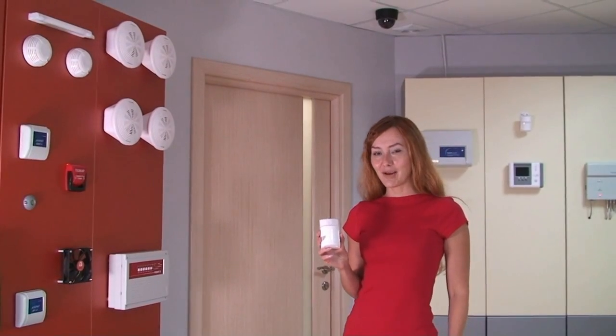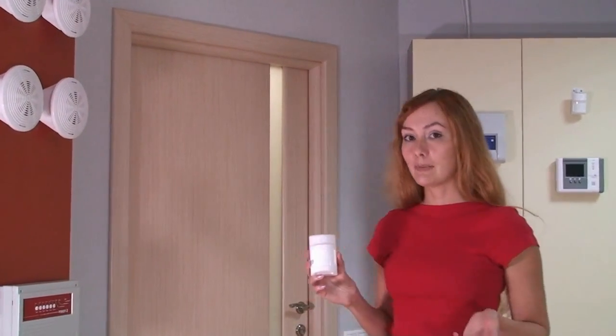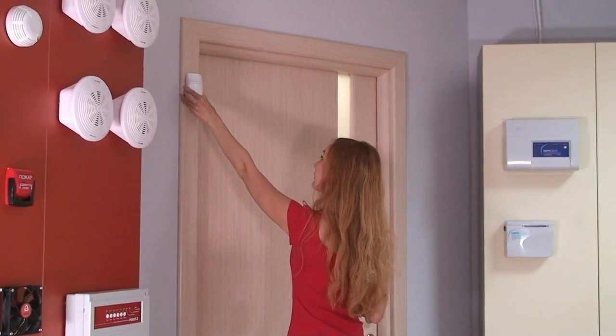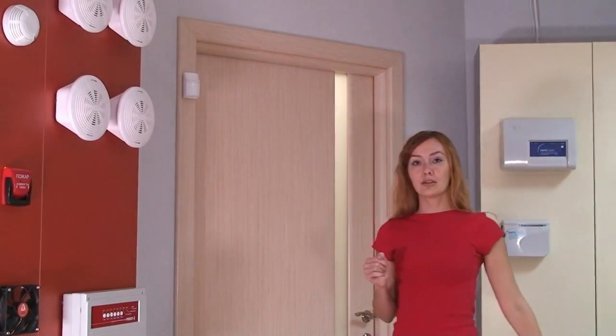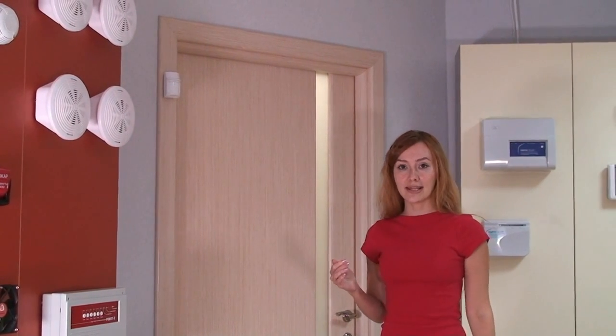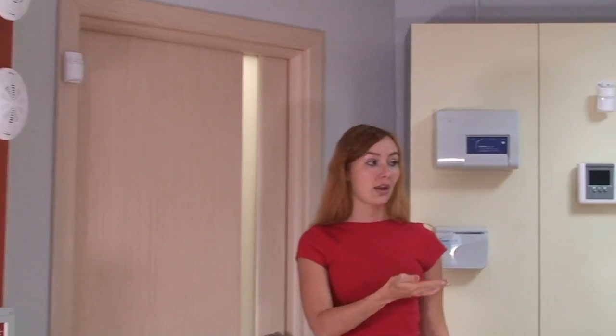Now I must choose the place for its installation. In this room, the best place is here. Its operating zone has 8 meters length and 120 degrees angle. From this place it will see 2 windows and 2 doors, and the whole room.